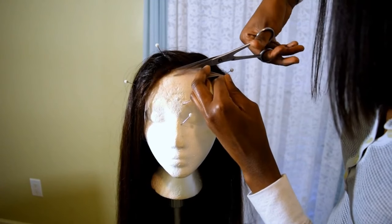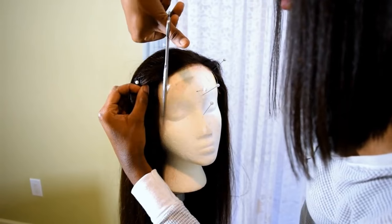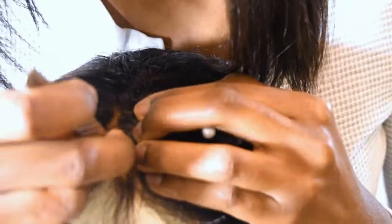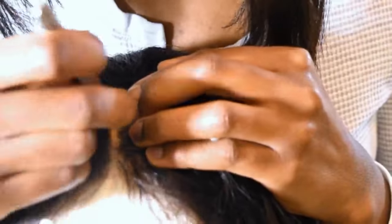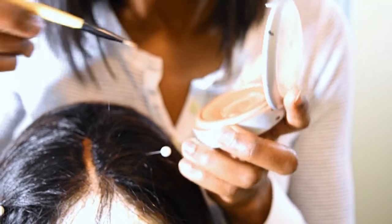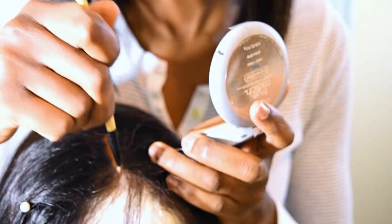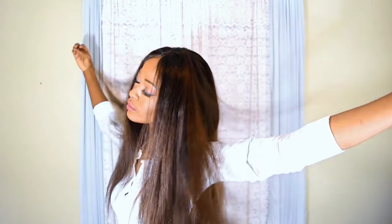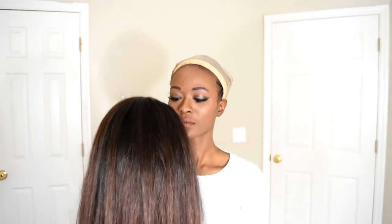Now we're going to cut the lace — just cut it as far back as you can. This is what the cap looks like. Pluck wherever you want your part to be; I go by the natural way the hair falls. Then put some makeup in there — I'm using my L'Oreal True Match Lumi Foundation in shade C7. I had a middle part for a little while, but a couple of days later I came back to show you what the color looks like in natural sunlight.